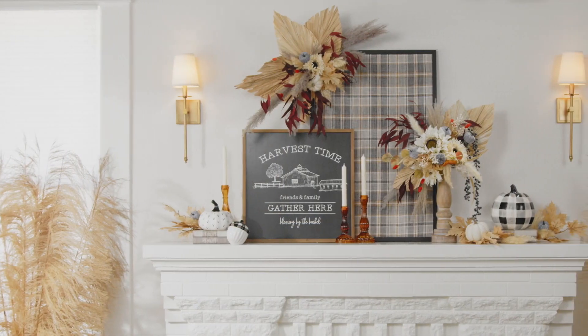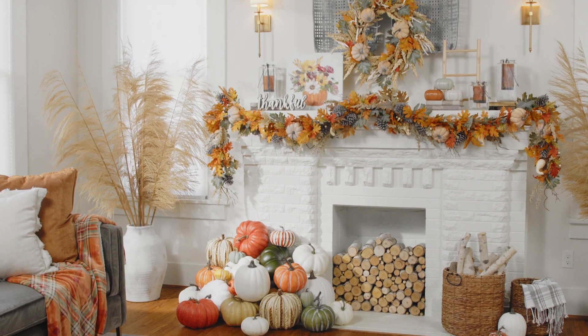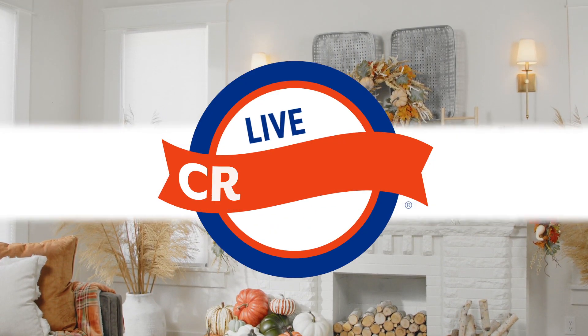Now it's your turn. Explore Hobby Lobby's beautiful collection of autumn décor today, and create a mantle that you'll love all season long.